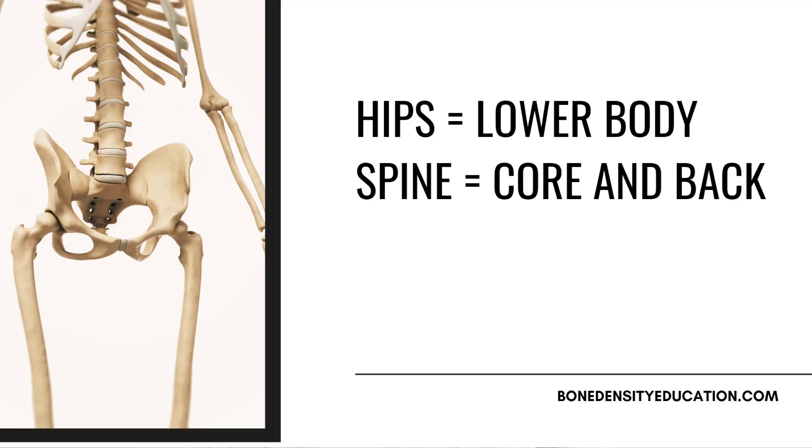First things first, why should we focus on the hips and the spine separately? The bones in those areas are different in structure and function, which means the exercises to strengthen them need to be different too. For the hips, we want to focus on exercises that involve weight-bearing and impact. For the spine, we need to look at both weight-bearing and core stability exercises that strengthen the muscles supporting the spine. The point is to highly target the area we want to strengthen.